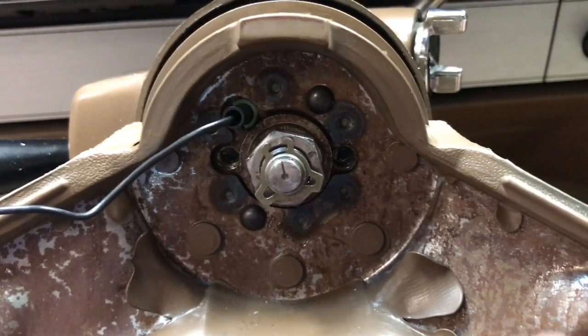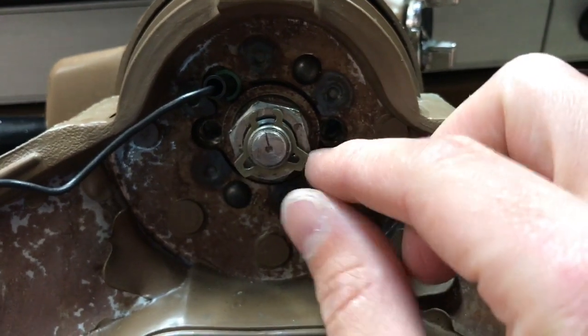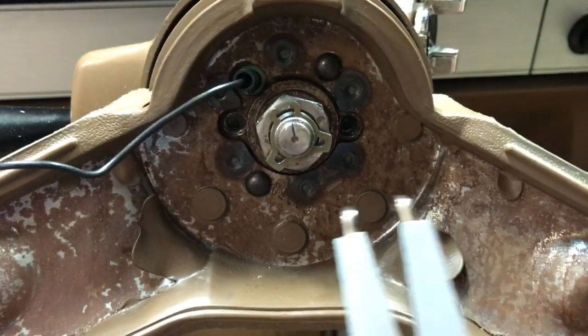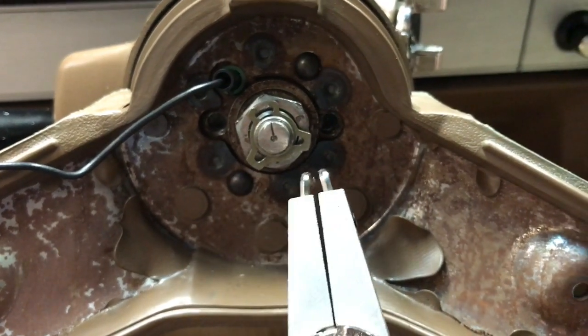The next step is to remove the snap ring, which is this piece right here. To do that we're going to use a pair of reverse pliers that will force open when you squeeze.